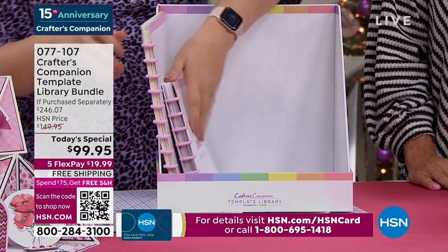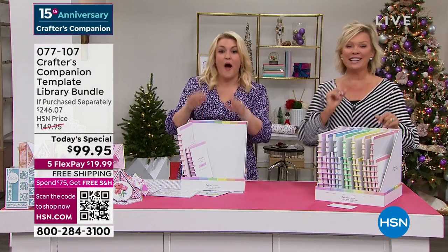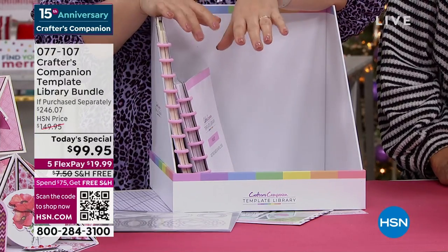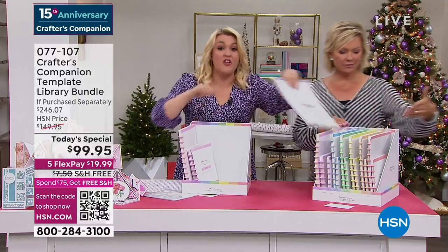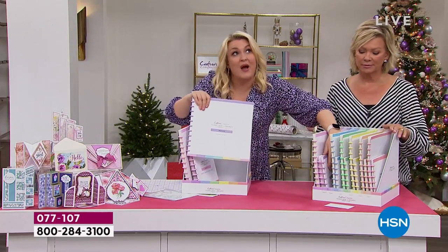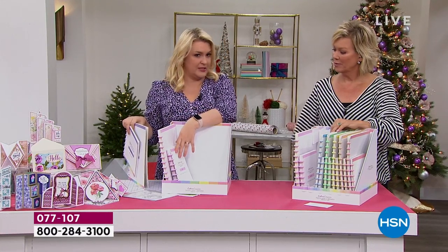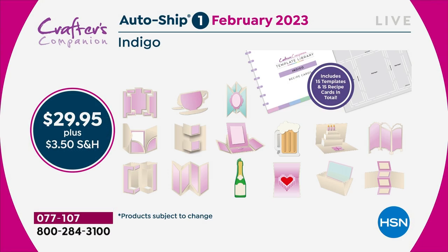You're going to put your template library in, your recipe cards in, and then you're going to think, 'Why on earth has Sara given me this absolutely massive box? What else am I going to put in there?' We have a solution. The autoship program on this, I kid you not, is the best autoship program we've ever designed. In the original shipment, you are getting 30 templates and 30 recipe cards — you've got enough creative material to last you through until February.